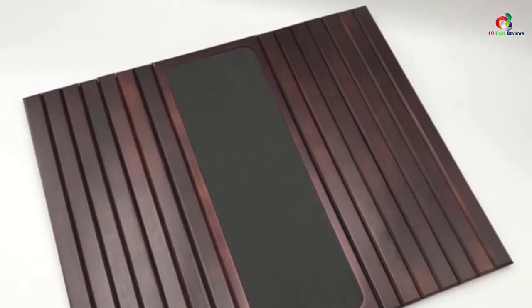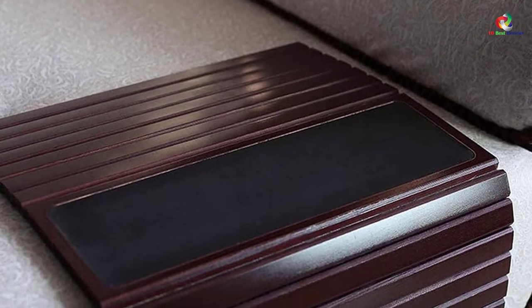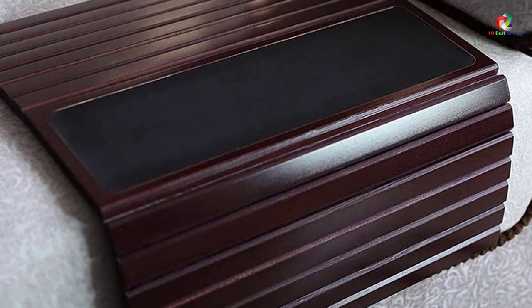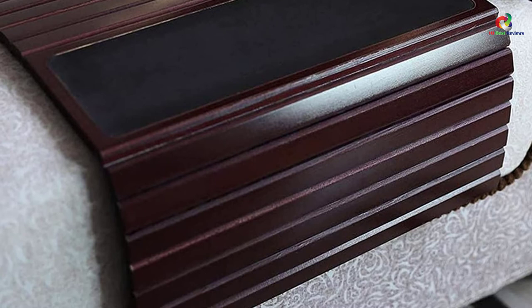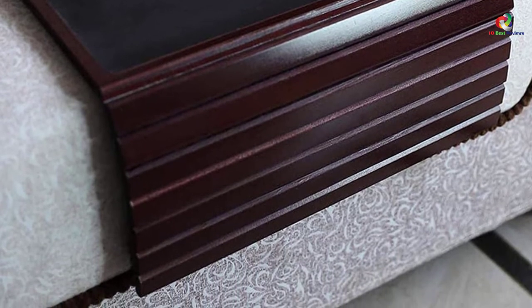You will love the universal fit that comes with this product. Therefore, you can use it on different sofa models or even on your bedroom couch. The best thing about this product is that it has no chemical smells. Hence, it is perfect for daily use. Moreover, this tray is available in different colors and this gives you options to pick from.